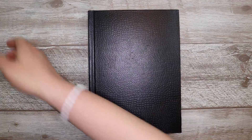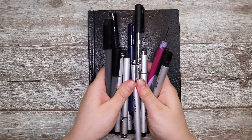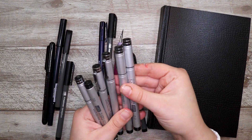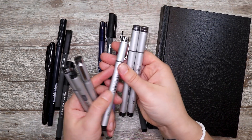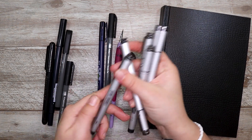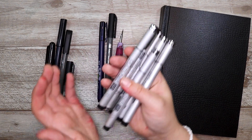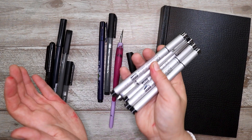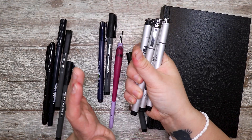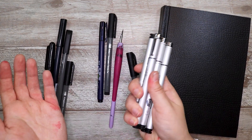Speaking of ink, these are all of my inking pens that I'm going to be using this month for Inktober. We have some Copic Multiliners — a 0.2, a 0.05, a 0.7, a 0.3, a brush, and of course the 0.1. These are my Copic Multiliner SPs, which means they are refillable and the nibs are replaceable. These are my go-to inking pens when I want to ink something with a fineliner.